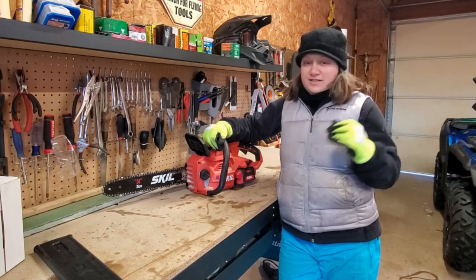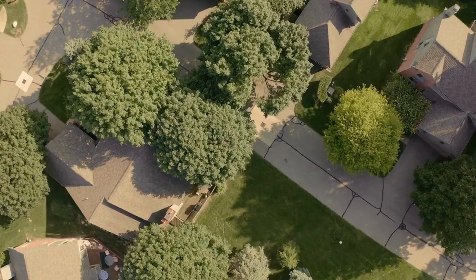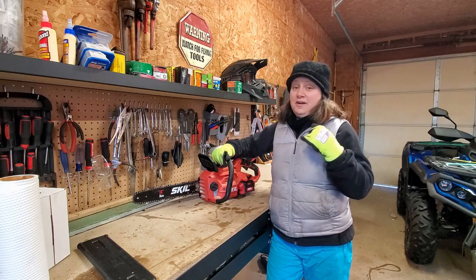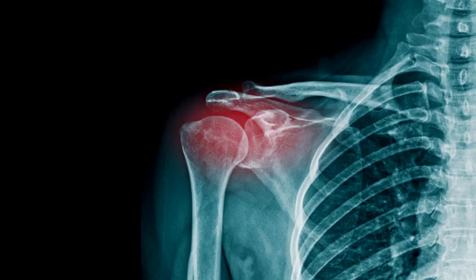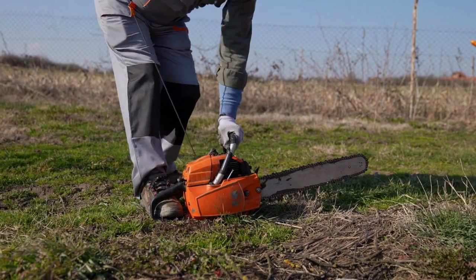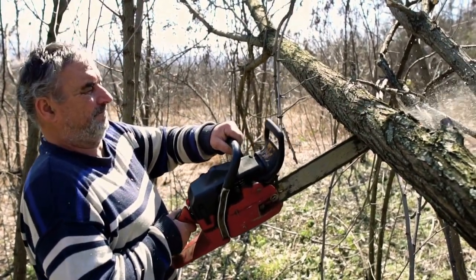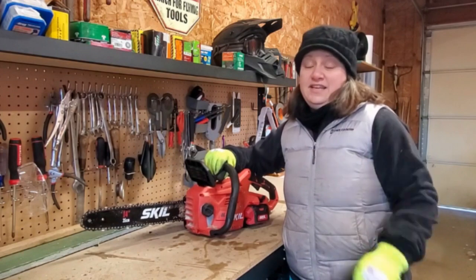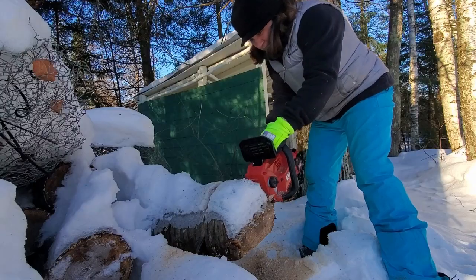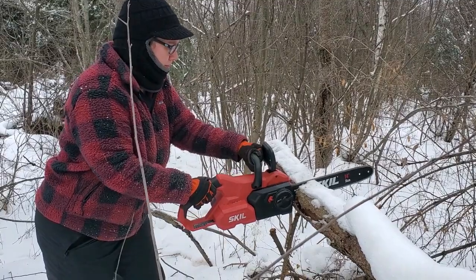There are a few groups of people this chainsaw is going to suit best. The first is the average homeowner — this is a great chainsaw for them. It's also ideal for anybody dealing with shoulder injuries. If you've had a rotator cuff injury or some other shoulder pathology, starting a gas-powered chainsaw is extremely difficult, if not impossible. That makes this chainsaw ideal for women and for older individuals who have a hard time managing a big gas chainsaw. This chainsaw weighs less than eight pounds, so you can operate it with very minimal physical effort and use it all afternoon without substantial fatigue.